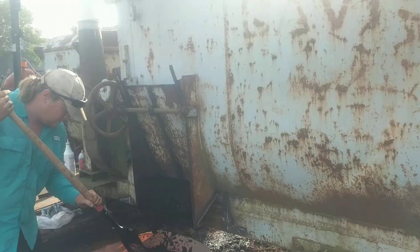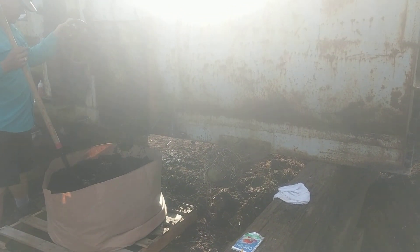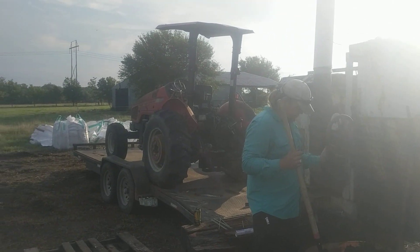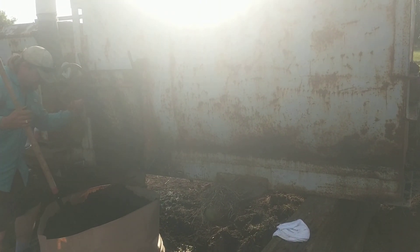Thought you guys would like to see this — repurposing an old grain mixer for mixing soil for your cannabis. We'll catch you guys next time. We call it Sir Mix-a-Lot. Hell yeah. I like big pots and I cannot lie.